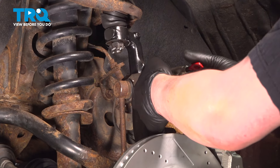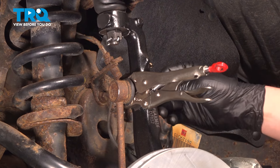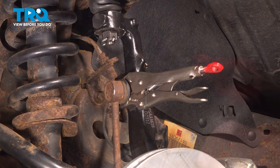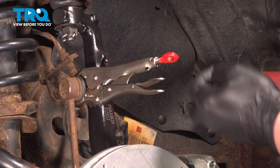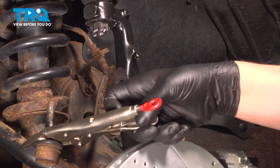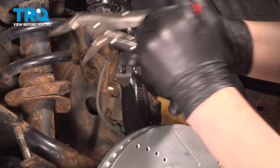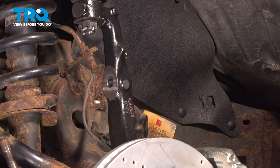Using a pair of locking pliers, we're going to hold the sway bar link while we use a 17 millimeter socket to remove the nut. Remove the nut and pull the sway bar link out of the knuckle. Do the same thing on the other side. We need both links removed to be able to swing the sway bar up.